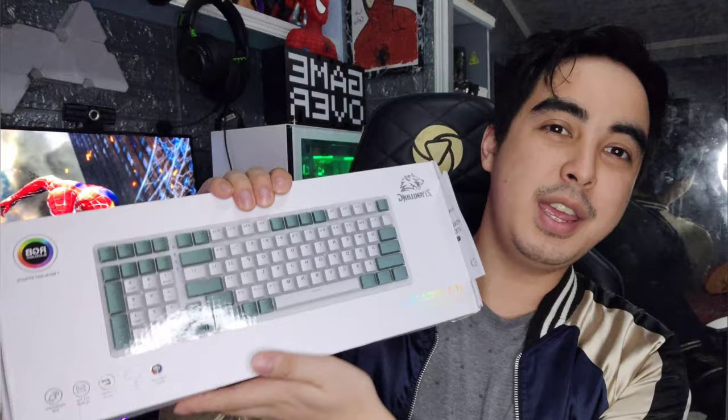Hey guys, it's me Edward Vane and for today we are going to review the K3 Shimmer, another 95% mechanical keyboard.